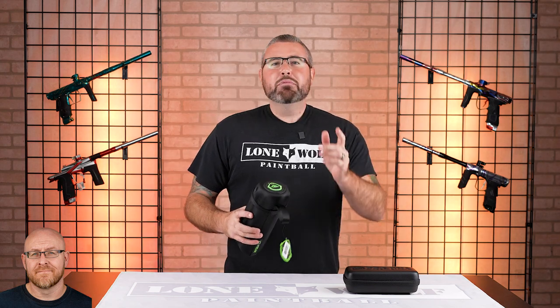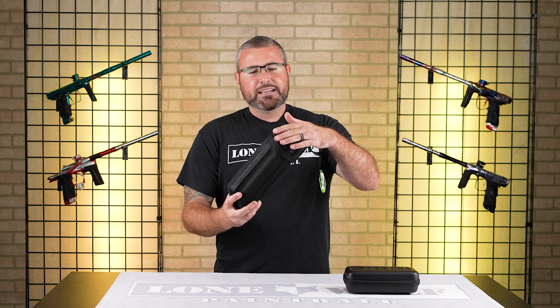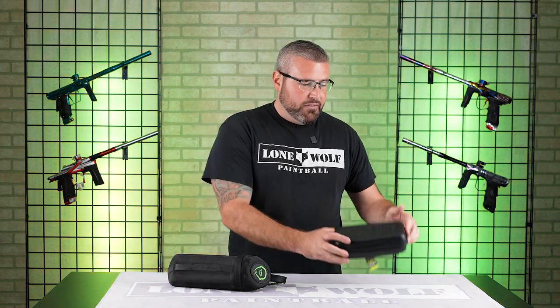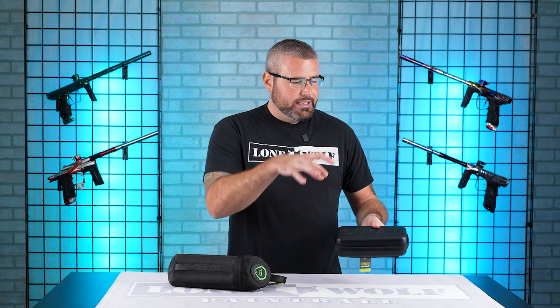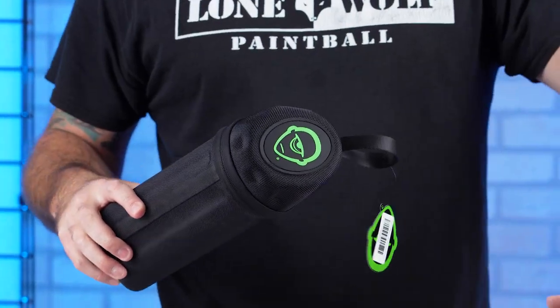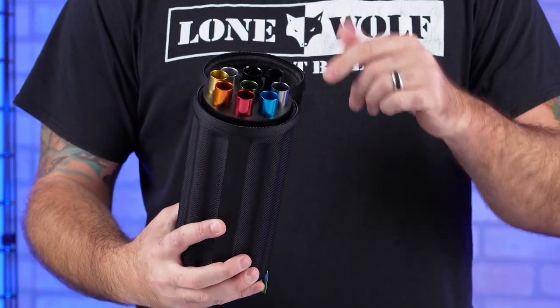Let's talk price difference. We've got $209.95 for the Freak XL Kit with your tip and your back, and then $199.95 — obviously tip, back, and some constant inserts as well. So a $10 price point. Let's crack these bad boys open. We'll start with the Freak XL Kit. As you guys know, the Freak XL Kit comes with eight different inserts.